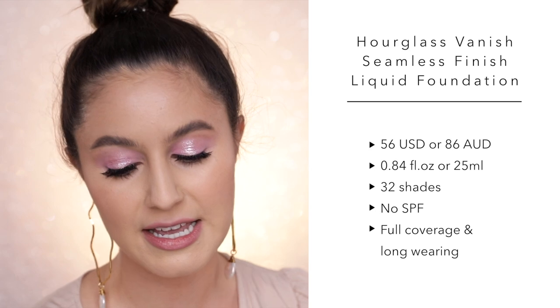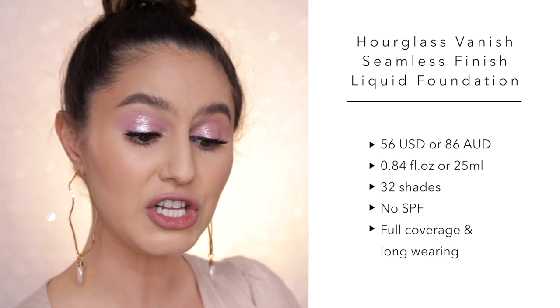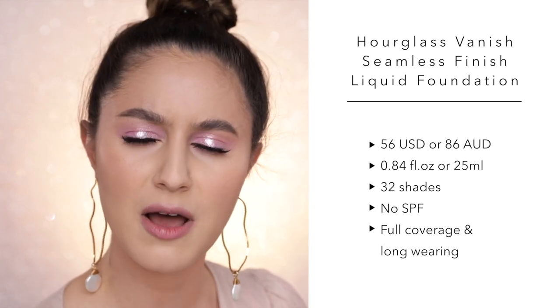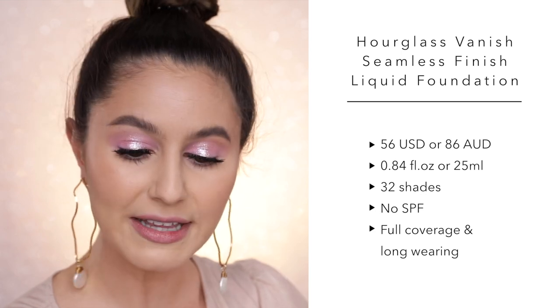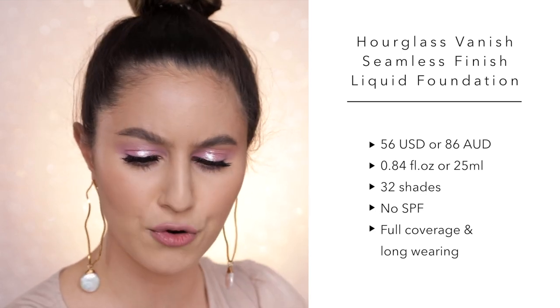For a little bit of context, here is what Hourglass claims about this foundation. The Vanish Liquid is a rich liquid formula, full coverage, requires just half a pump. I kind of wonder why they didn't just calibrate the pump to express less, but what do I know? Weightless, second skin finish that is long-wearing, sweat-proof, waterproof, and fade-proof — essentially all of the things.